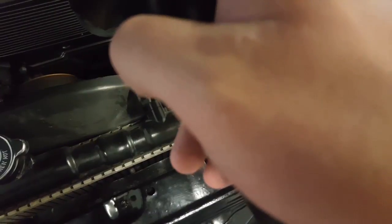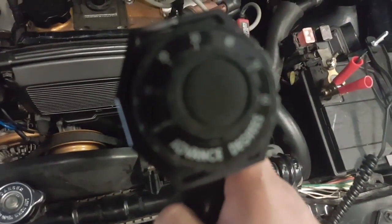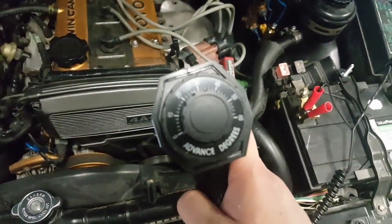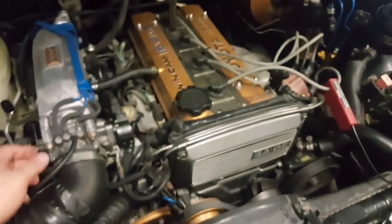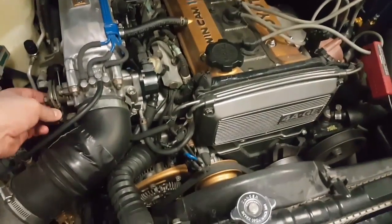Setting this back to zero degrees on the timing light — without the advanced dial offset, the marks should now read about 17 degrees on the crank pulley indicator. That's perfect. I wish you could see down in there better, but you can't put a camera near the fan and moving parts. The timing light looks good and here's what it sounds like.